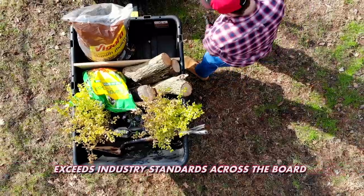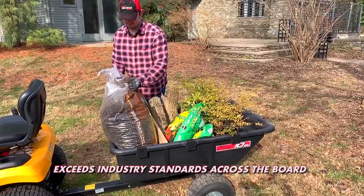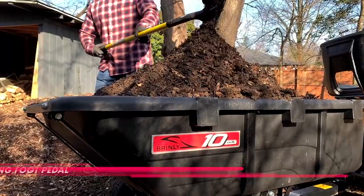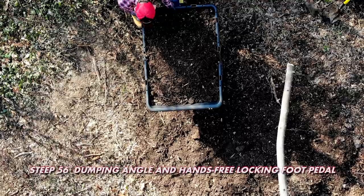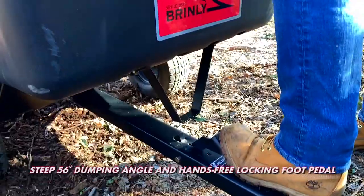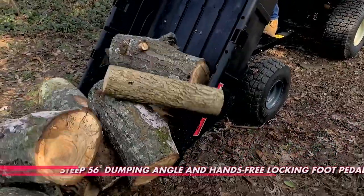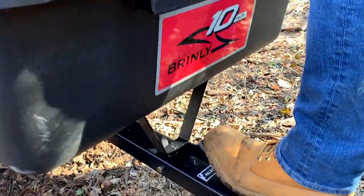This cart doesn't just meet industry standards, it knocks them out of the yard. Our steep 56-degree dumping angle and hands-free steel foot pedal located on the trailer tongue provides a quick release to empty the bed's contents and locks back into trailering position when done.